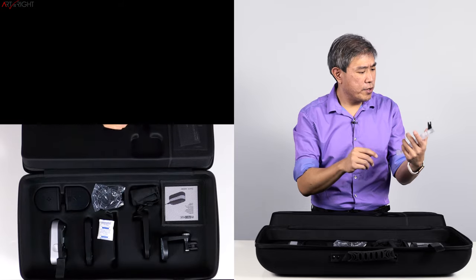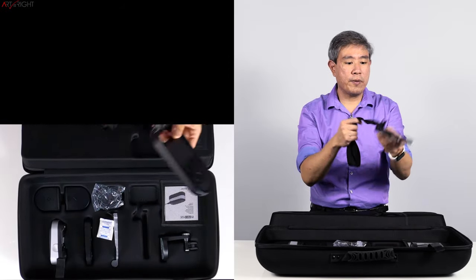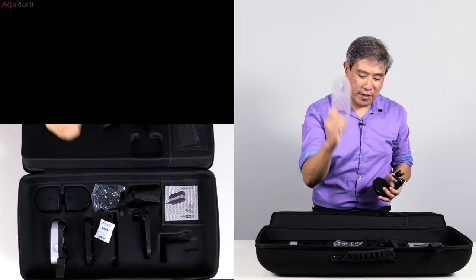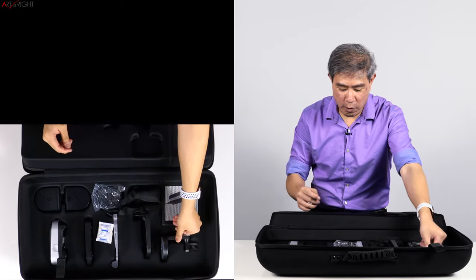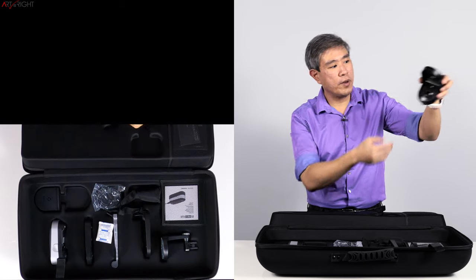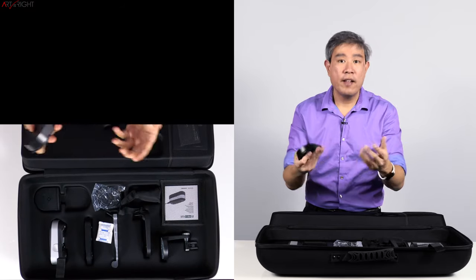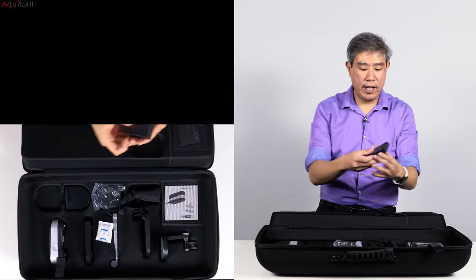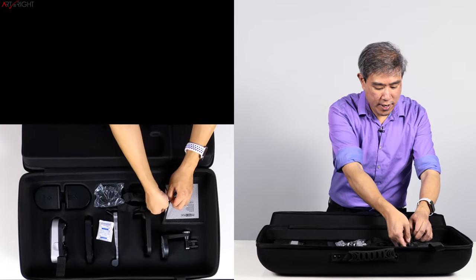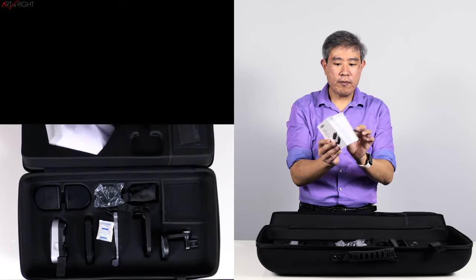This is the holder that you would use to hang the device — I think this may be the projector holder; I'm not 100% sure yet. Then we have this holder for display calibration, and this one is for the projector itself. We also have these filters — one of them is a polarizer, so you can take this filter out and replace it on the device depending on the items you're calibrating. There's also an ambient light filter so you can measure ambient light.